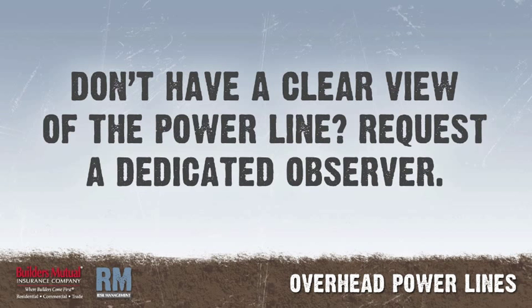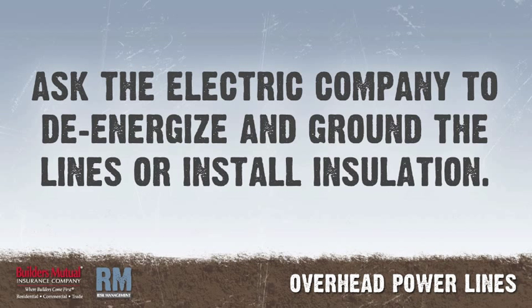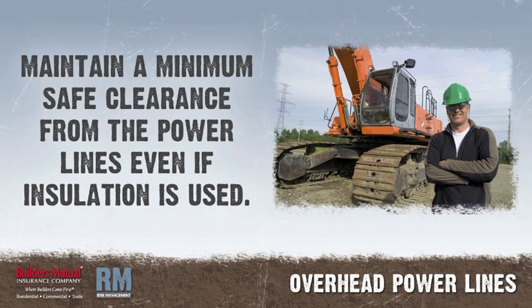When you do not have a clear view of the power line, request a dedicated observer. The observer's only job should be ensuring that the safe distance is maintained. When in doubt, contact the electric company to determine what voltage is on the lines. Always ask the electric company to de-energize and ground the lines or install insulation while you are working near the lines. Maintain a minimum safe clearance from the power lines, even if insulation is used.